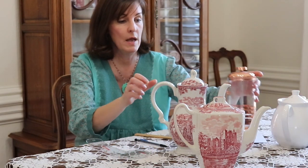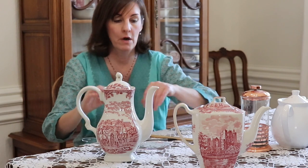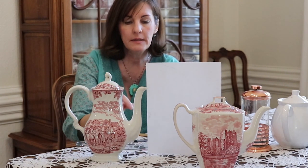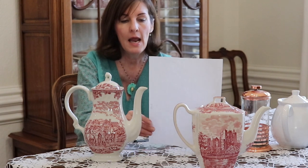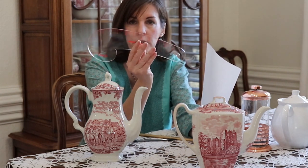So right now I am wanting to make a cozy for this red transferware coffee pot that I have. I have measured the top, I've added in some seam allowance, and then to get that curved edge I used my French ruler — can you see that? I'll bring it in a little bit closer.